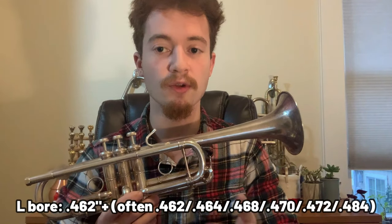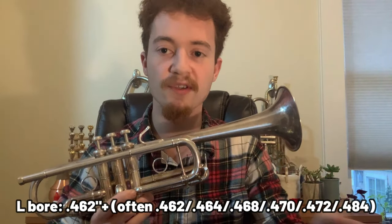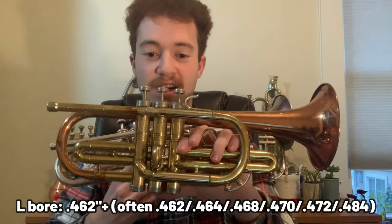Just like we can go smaller than standard with trumpet bore sizes, we can also go larger. This is an example of a large bore trumpet — this is a Boxtradivarius C trumpet, which is a specialized orchestral instrument, and it has a bore of .462 thousandths of an inch at the valve section. Large bores have quite a range to them, from .462 to .464 to .468, .472, even a whopping .484 bore like on this Kahn Director student model cornet. Although I'm showing you a specialized C trumpet here, standardized B-flat trumpets do sometimes come in large bores as well, such as certain Boxtradivarius models or the Jupiter XO model 1604.